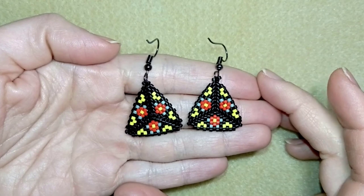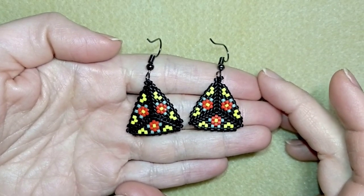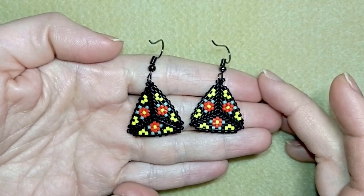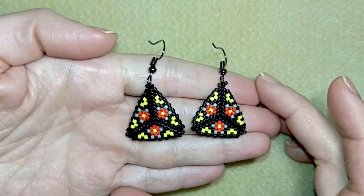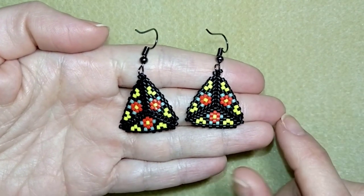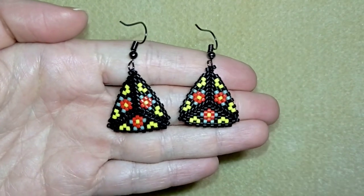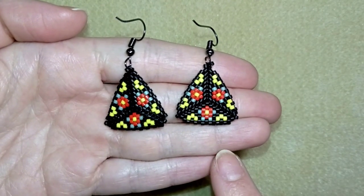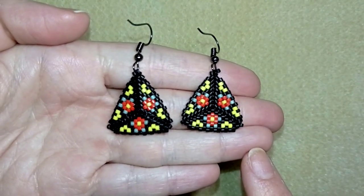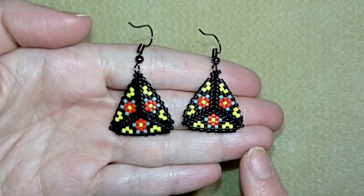Hi there you guys! I'm Teddy from Bijuteo Beading and in today's tutorial I'm going to be showing you how to make these triangular peyote stitch earrings with Delica beads. They are easy to make and I'm providing a pattern here so I'm sure by the end of this tutorial you're going to be able to make it. These earrings are done with herringbone stitch and peyote stitch, but if you are not familiar with these stitches, don't worry because I'm explaining everything really easy and step by step.